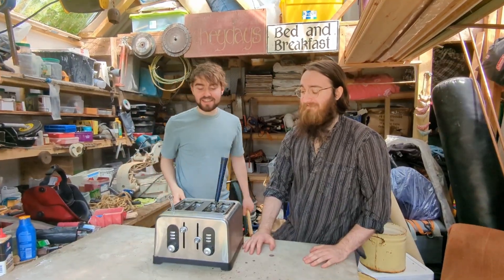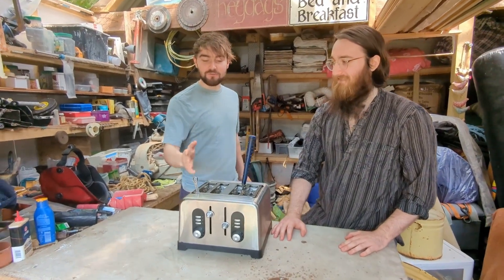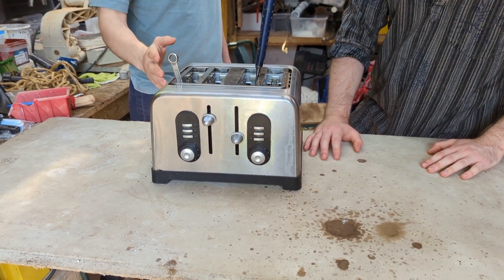Welcome back to Science with Greg. Today we're going to be taking apart this Wilko 4-Grill Premium Steel Trim Toaster.